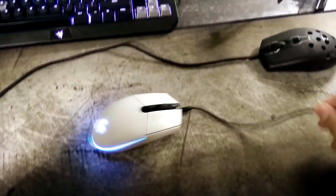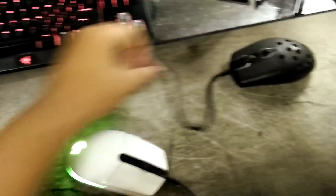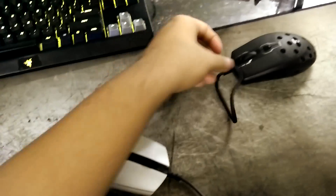What the paracord does is it adds a lot less resistance to the cable. You can see the video here that I'm playing — compared to a rubber cable, paracords are so much better. It pretty much feels wireless, especially in a bungee.